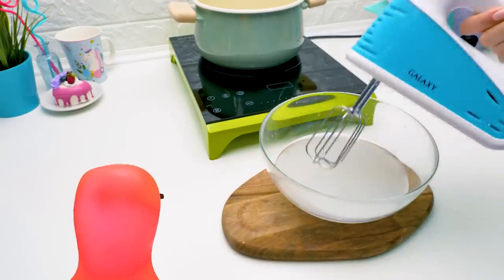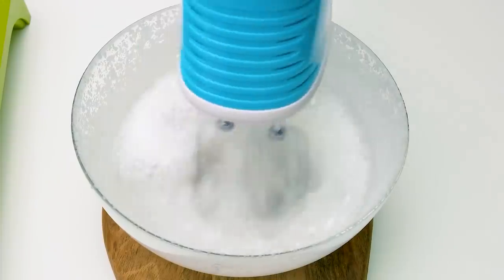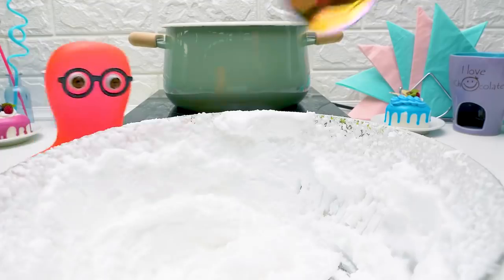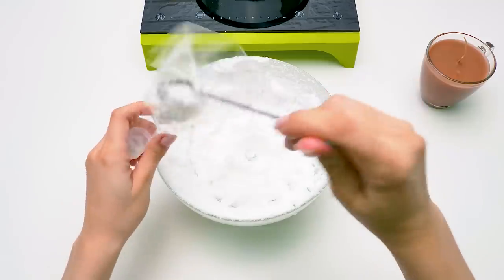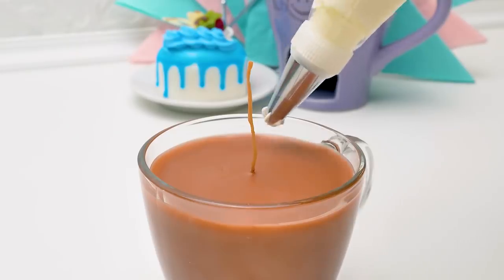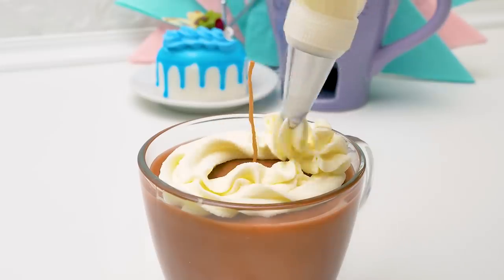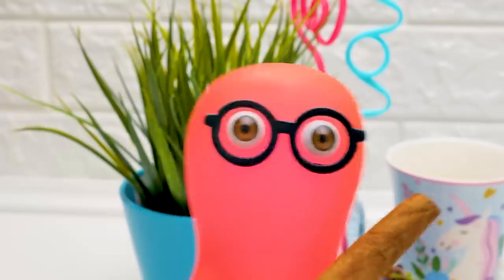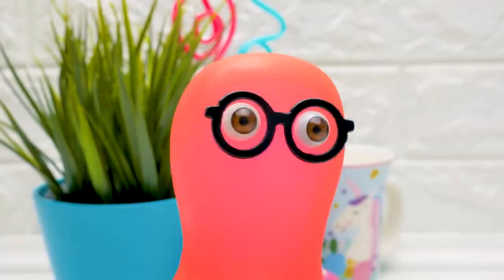We're gonna whip the wax! It's whipped cream! Exactly — let's carefully put our wax cream into a pastry bag and cover our chocolate with it! Add this for decoration. Cinnamon! Where did you find it? I know places!